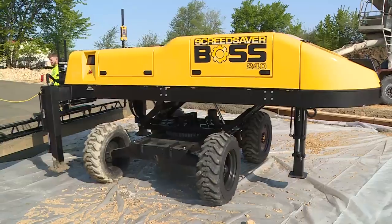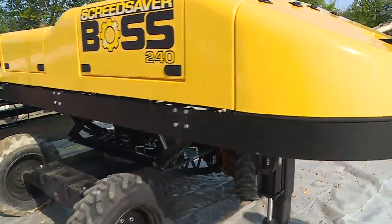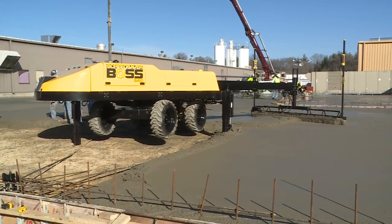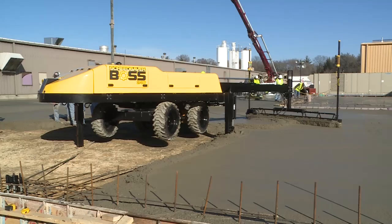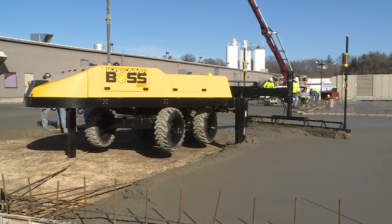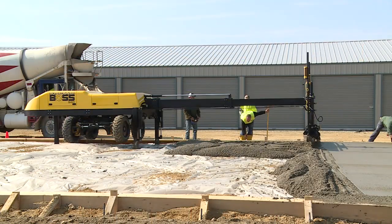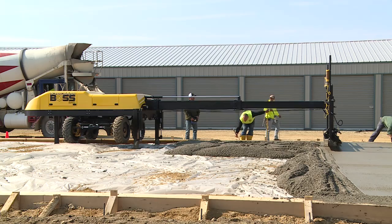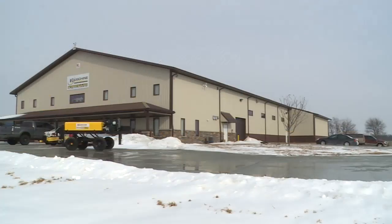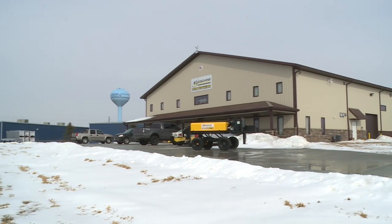LigSheen International thanks you for this opportunity to present the newest member of our Screed Saver family of boom-operated screeds. The Boss 240 machine is the largest, most maneuverable, and most affordable Mega Screed machine in the world. It exists because we listened to what our customers wanted, and because we were able to integrate every feature on our wish list resulting from eight years of designing and manufacturing laser-guided screeds in the United States.